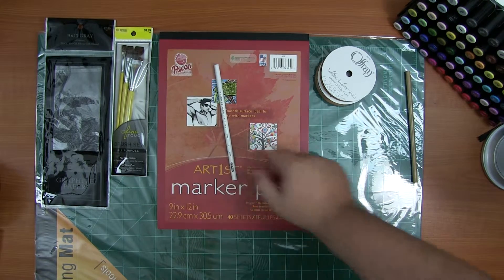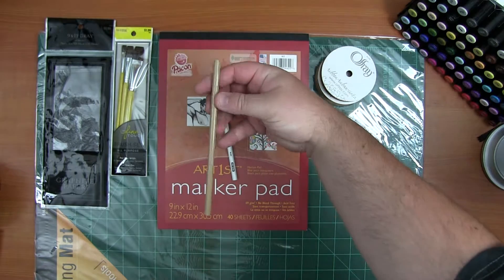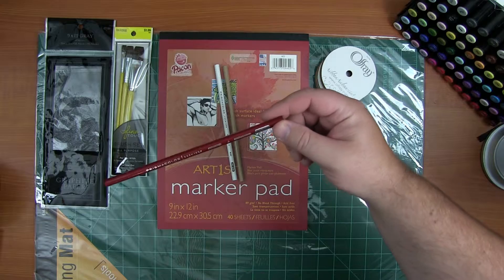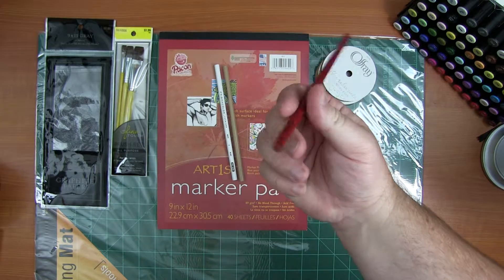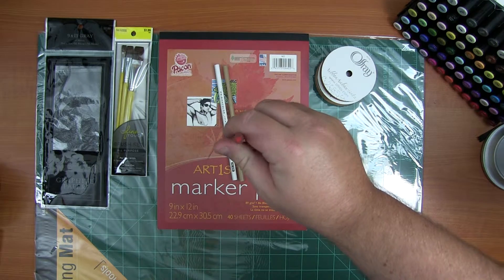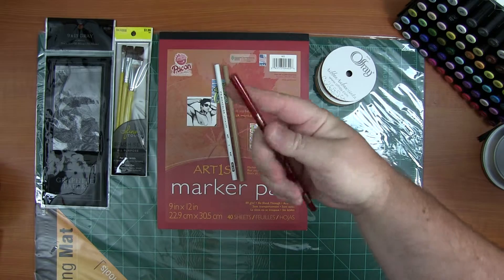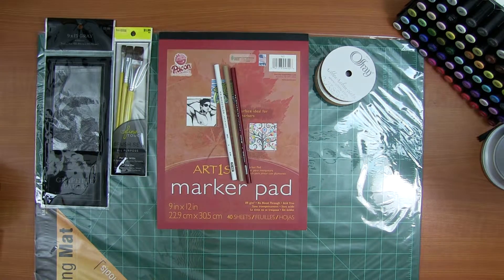I got another white Prismacolor for if I run out. This is ginger root Prismacolor, which I don't believe I have any of. I got a replacement for my crimson red. By the way, if you go look for Prismacolor, make sure the leads are centered — or at least in the same place on both sides. If the lead is centered on one end and all the way to the edge on the other, don't buy it; it's not worth your time or money.